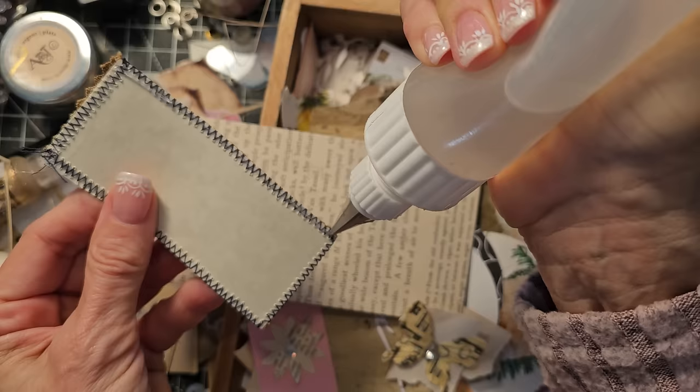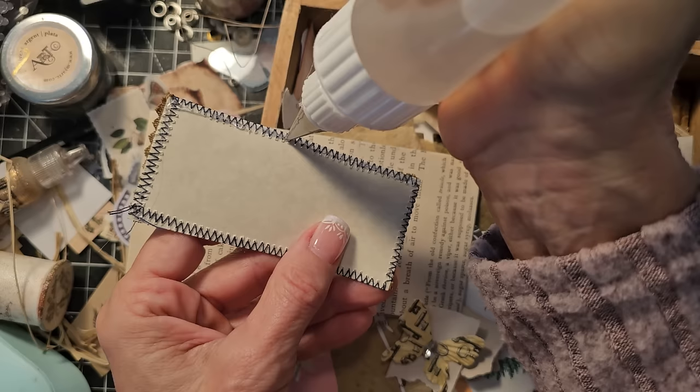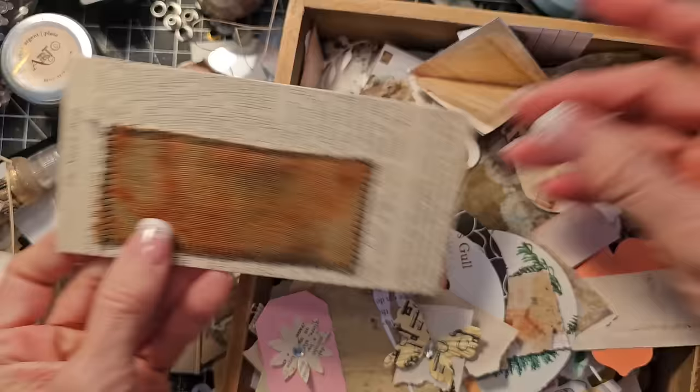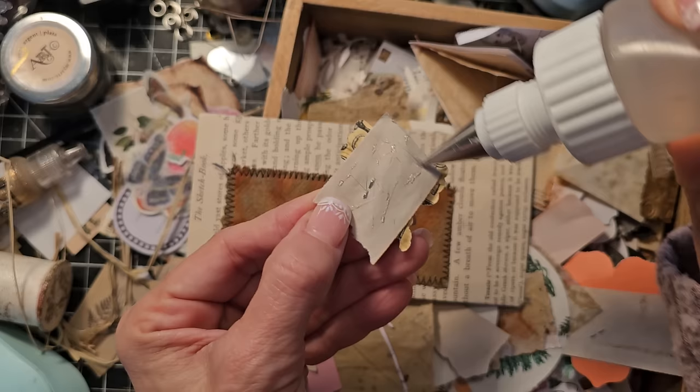Trouble getting the glue flowing today - okay, there we go, we're coming out now. Getting a little more now. And we have that there. Now we have this butterfly which is oh so cute - I know I didn't make that because I would have been all excited if I made that, so thank you to whoever gave that to me because it's beautiful.